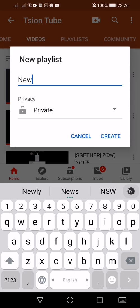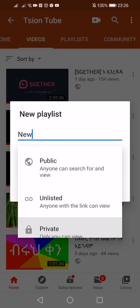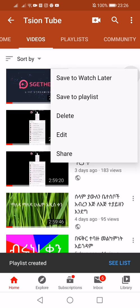The news is about the public. This is a video, so you can watch the news. You've been watching the playlist of news.